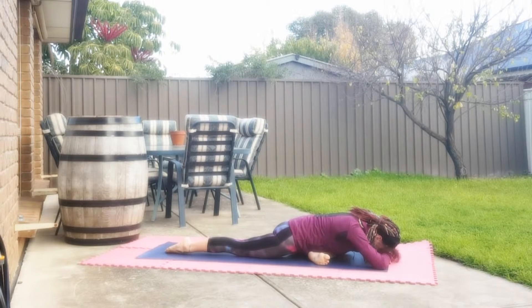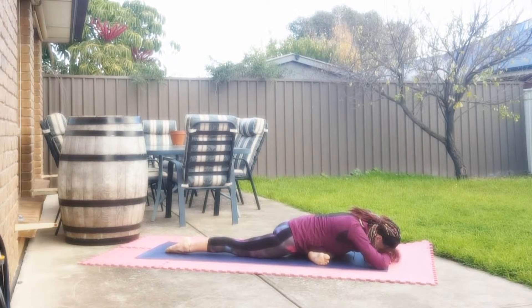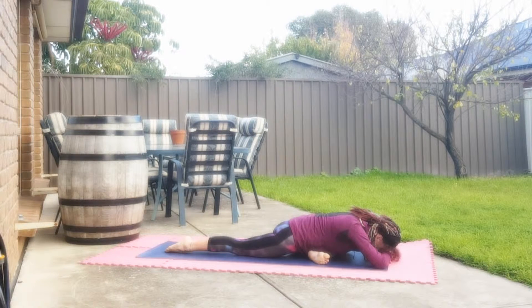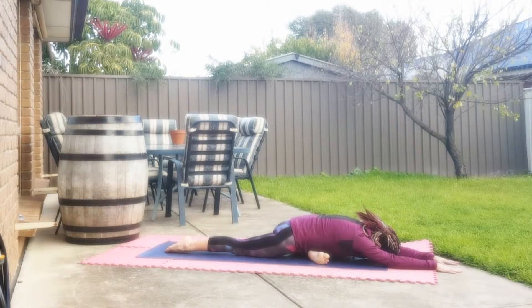You've got all your body weight over the right hip and you're not relaxed too much on the left side of the body — nice and centred. Breathe the body and just enjoy the stretch. Drawing the arms out as long as you can in front of you, relax the head to the ground and just breathe the body.